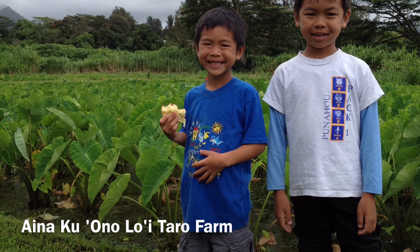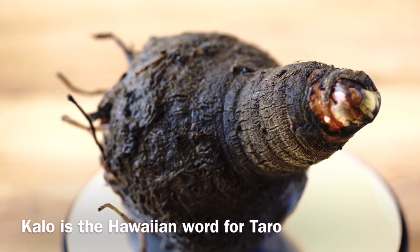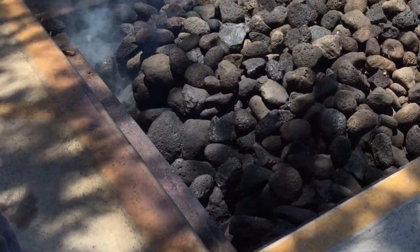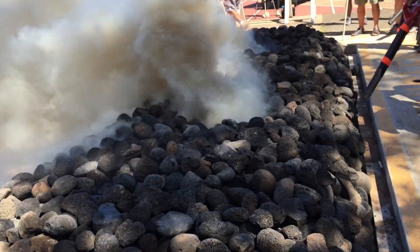Here's Buddy and I at our friend's taro farm. Taro is called Kalo in Hawaiian. It is traditionally cooked in an imu, or an underground stove. The top layer is rock.